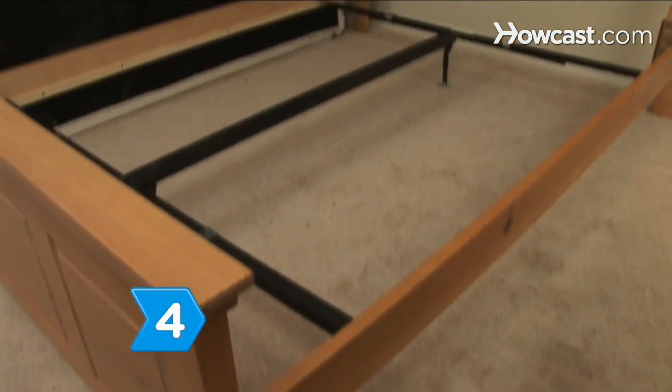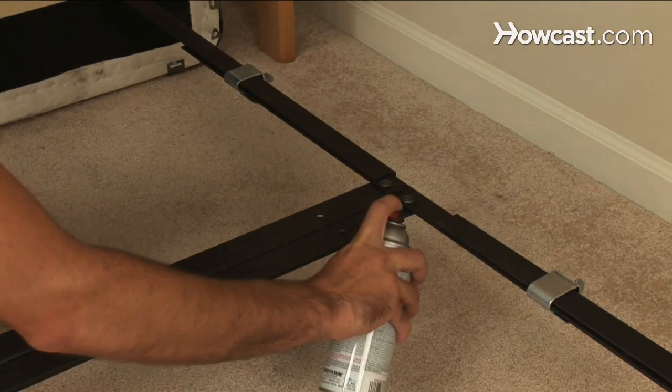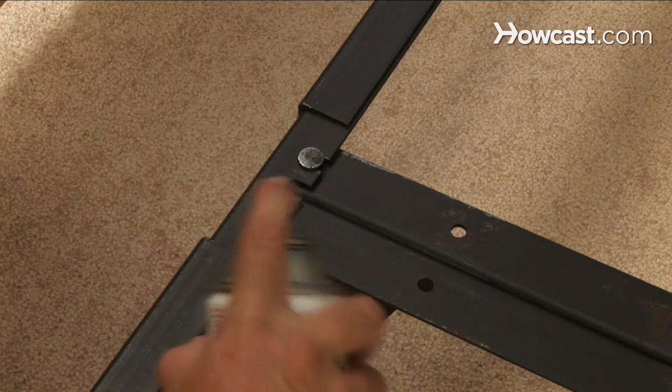Step 4. Use a spray lubricant to grease the bolts and joints. A squeak is usually caused by two pieces of wood rubbing against each other.